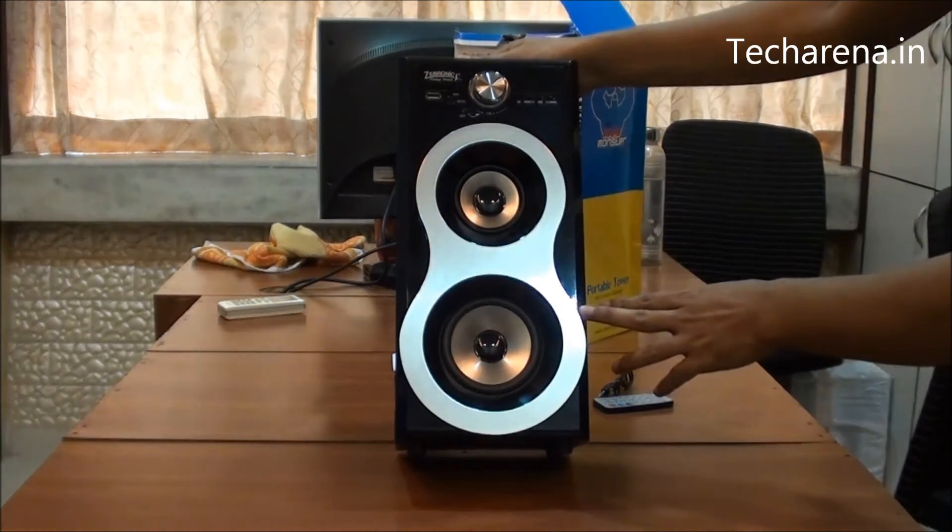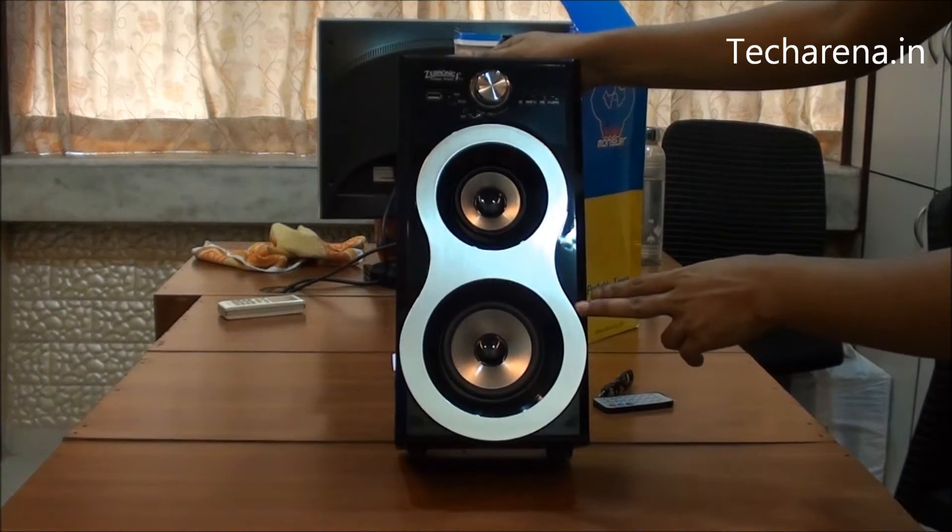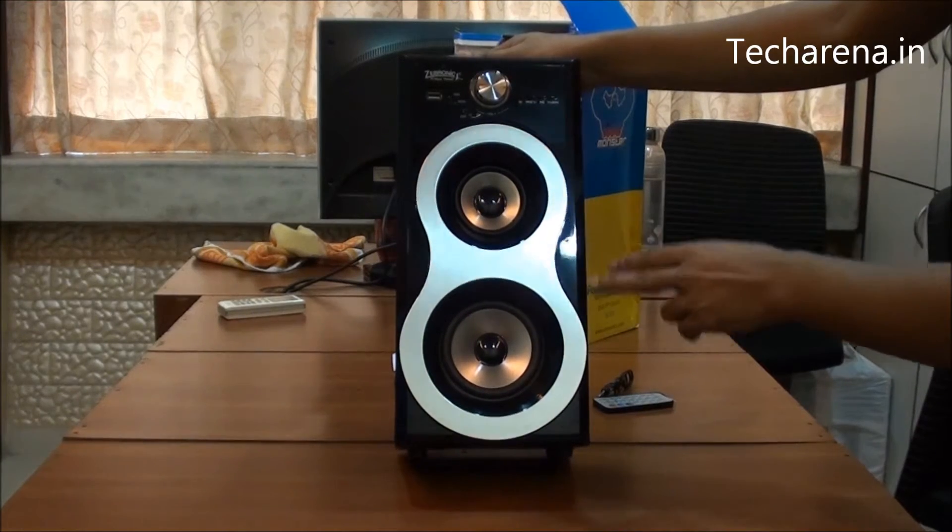At the front bottom you can see there are two speaker drivers, among which one is a 4 inch and another one is 3 inch.